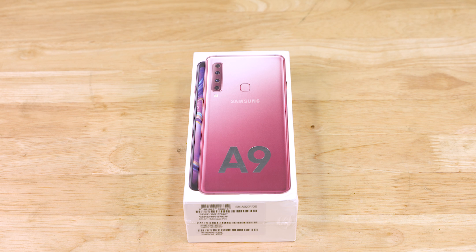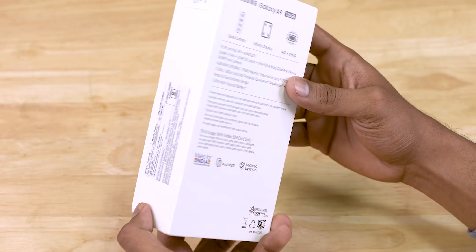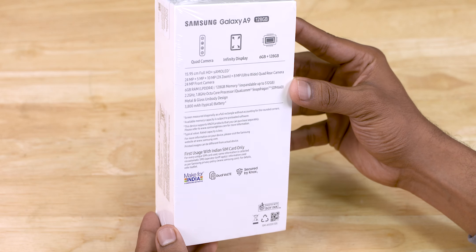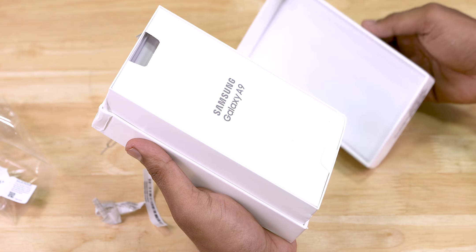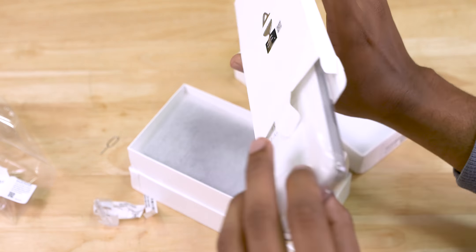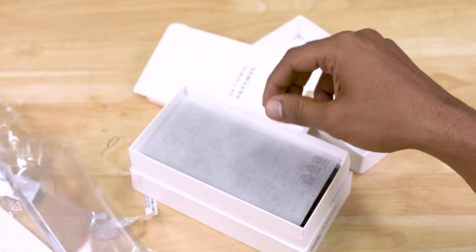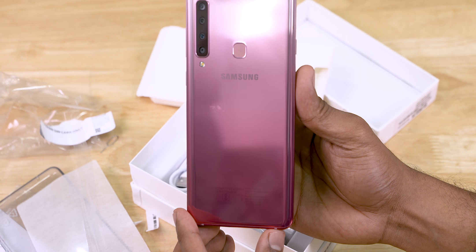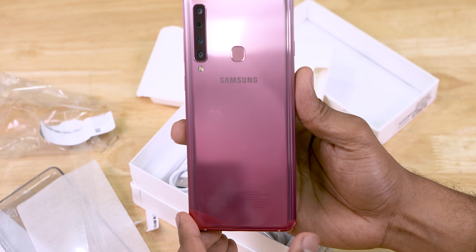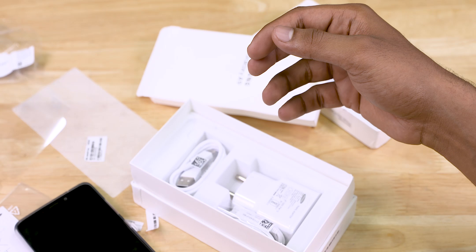The A9 doesn't come in a regular old Samsung box - we have a picture showing off those quad cameras and gradient design on the top of the box, and on the underside we have some of the important specifications. Let's tear the plastic off and have a look inside. First up we have the sim ejector pin, on some cardboard is the quick start guide and a clear soft case. Digging further in we have the A9 2018 - this is the bubblegum pink variant we have with us today. It looks quite pretty.